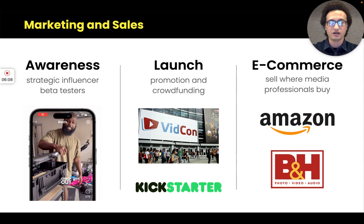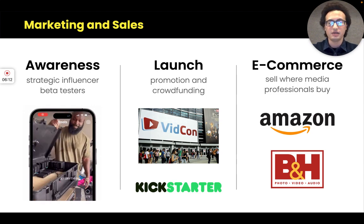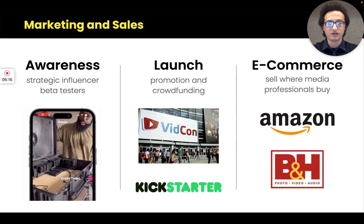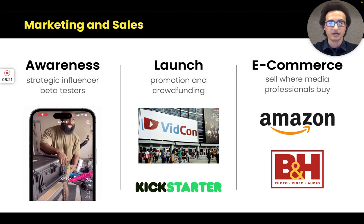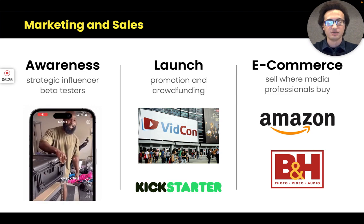With social media, our target audience makes buying decisions based on what they see other people doing, so giving our product to influencers is the best ROI advertising we could probably get. And then there are the e-commerce channels mentioned earlier.